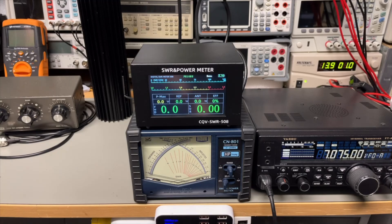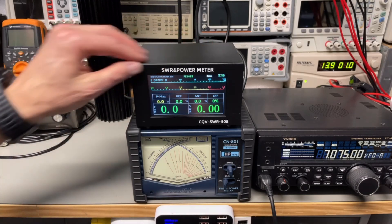When the device arrived I immediately connected it to my radio. I noticed already — oh, it's a lot smaller. And also it really seems to be cheaply made. It just doesn't look that good as the 508 does.